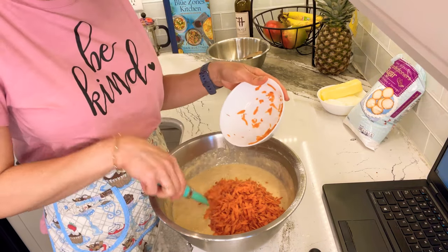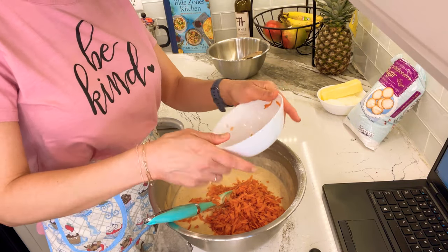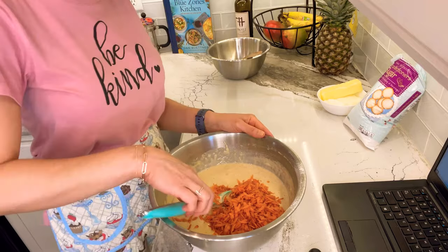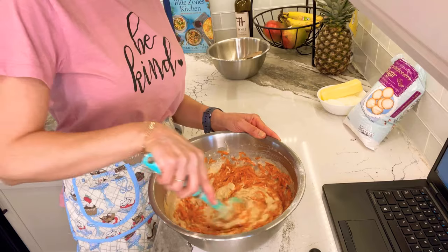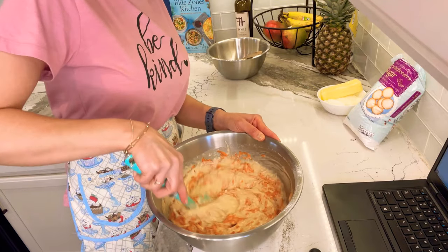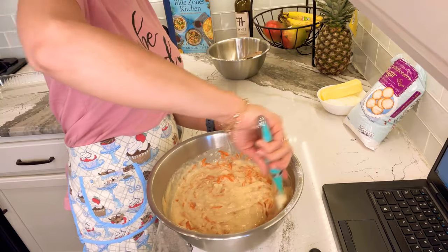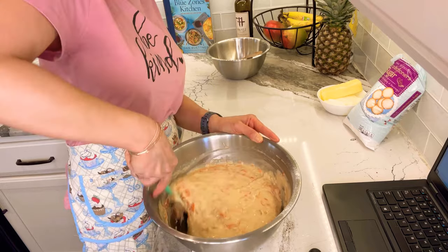Here comes the celebrity: the carrots! I thought this would be a cute cake for Easter — bunnies, carrots, why not? It's going to have a pretty cream cheese frosting on top with some coconut flakes, which I think makes a really good presentation to bring to someone's house or set out after brunch — something light and springy.